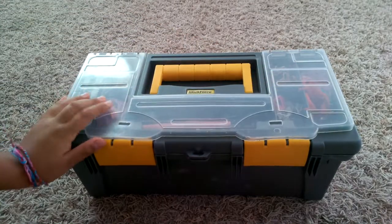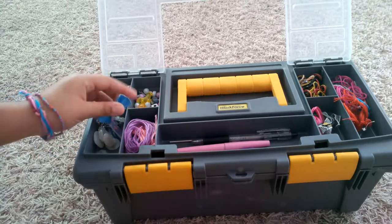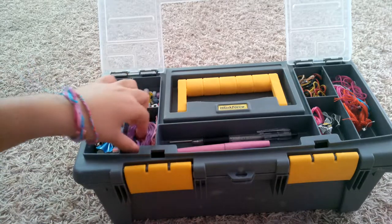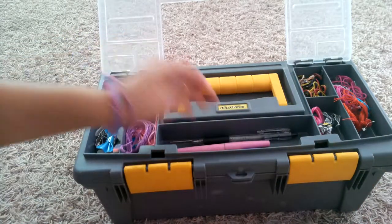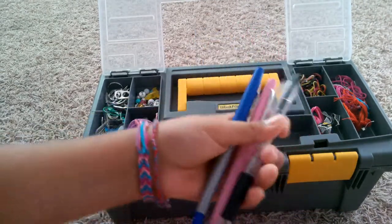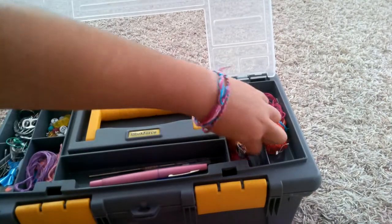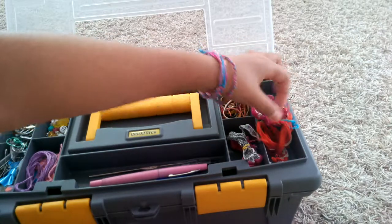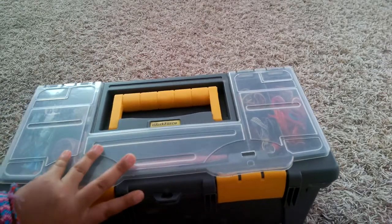The first thing in my craft box is on top — it's kind of clear and you can open it. In here I have random things like mold and stuff like that, embroidery floss, some normal beads, and over in the bigger compartment I have three pens — one black, one pink, and one blue — and then I have my crochet hook. Over here I have some leftover ribbon, rubber bands, and some unfinished bracelets.